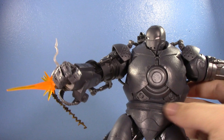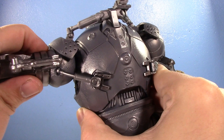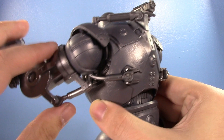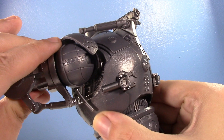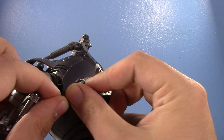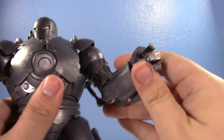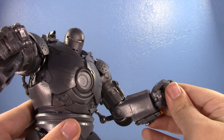His shoulders are on swivel hinges. You have to be mindful of the piston - you can move the arm out to a point before it comes out. The plastic is softer so don't worry too much, and it's designed to be bent back into place on its ball joint and hinge with a swivel too. He has bicep swivels and a single hinge at the elbow - actually less range than the original - plus a ball hinge wrist.